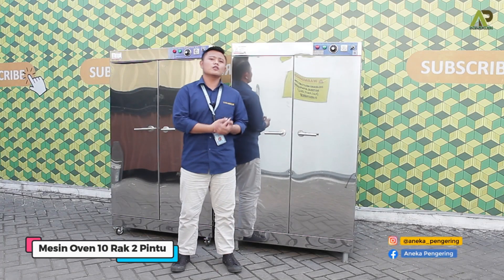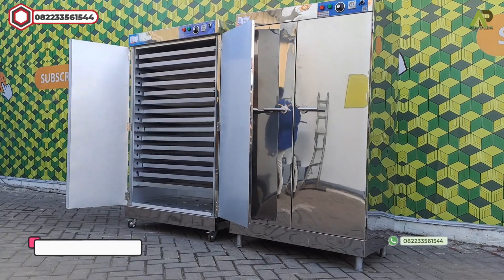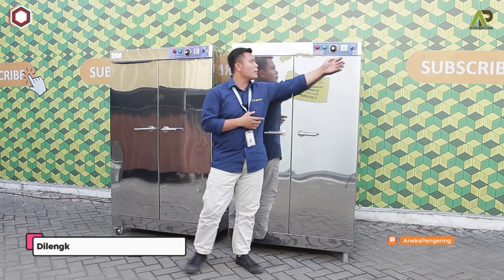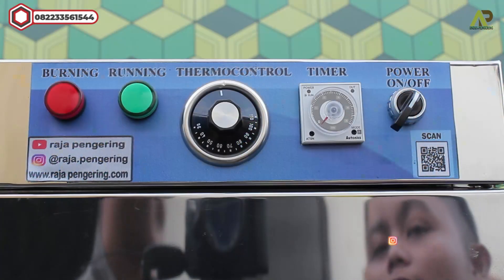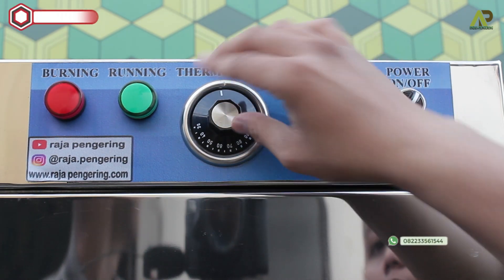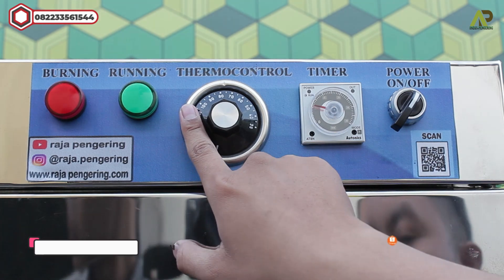Di bagian saya ini ada dua unit mesin oven kabinet kapasitas 10 rak, dua pintu, tipe gas LPG. Untuk materialnya menggunakan full stainless di bagian luarnya. Di bagian atas terdapat kontrol panel: ada kontrol panel power untuk menyalakan dan mematikan mesinnya, ada timer untuk mengatur waktu yang bisa diatur maksimal 10 jam, dan ada termokontrol atau pengatur suhu yang bisa diatur dari 30 sampai 110 derajat maksimalnya.